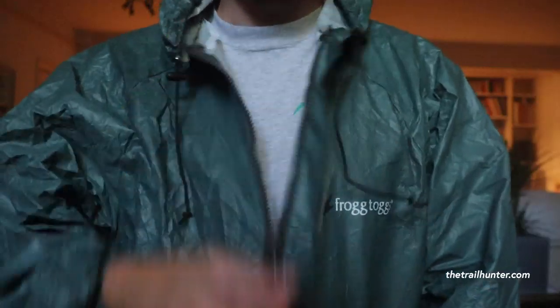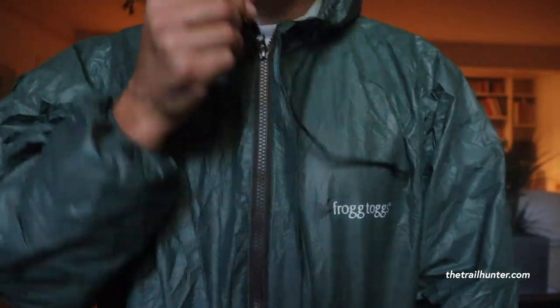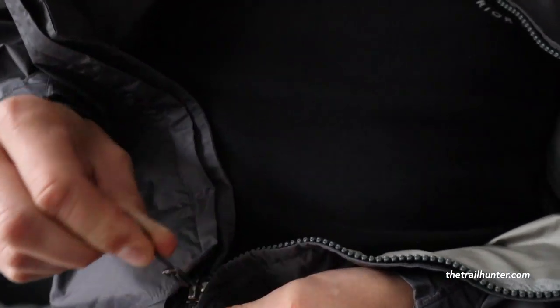One of the best things about this jacket is probably the zipper, because compared to my Torrent Shell rain jacket, this zipper hasn't failed on me once. I've put the zipper in, pulled the tab up, and it hasn't got caught — which is just phenomenal. That really solves a massive issue I had with my last jacket. This one runs really freely, which is really good.